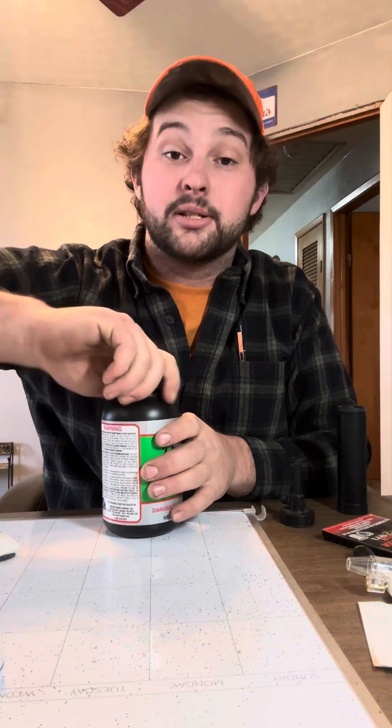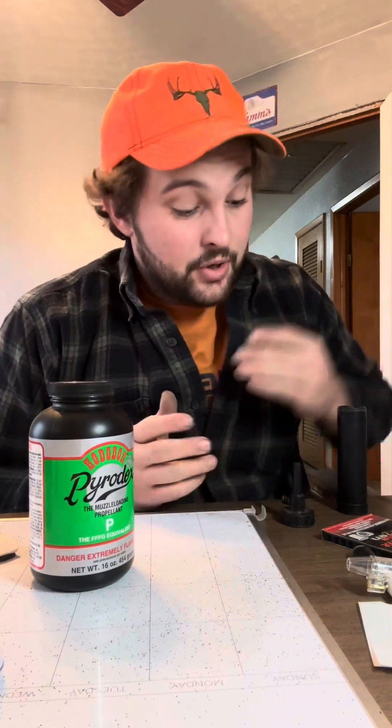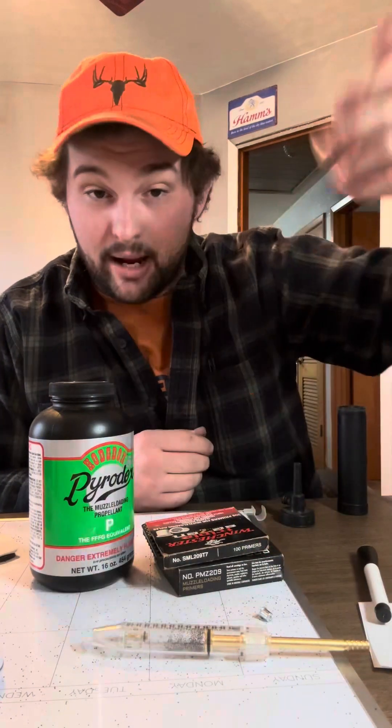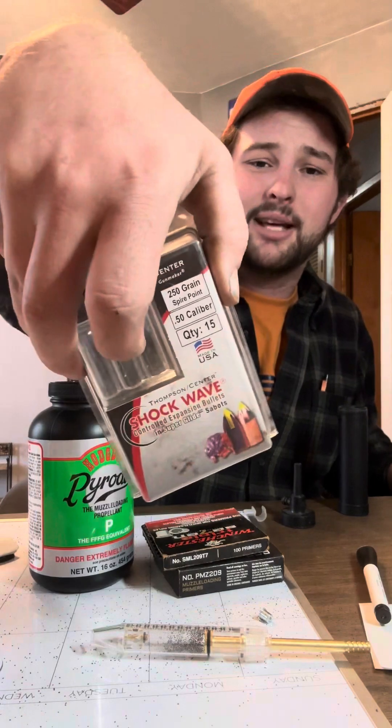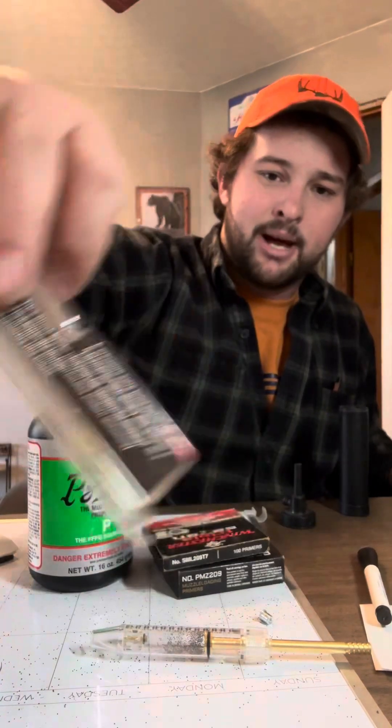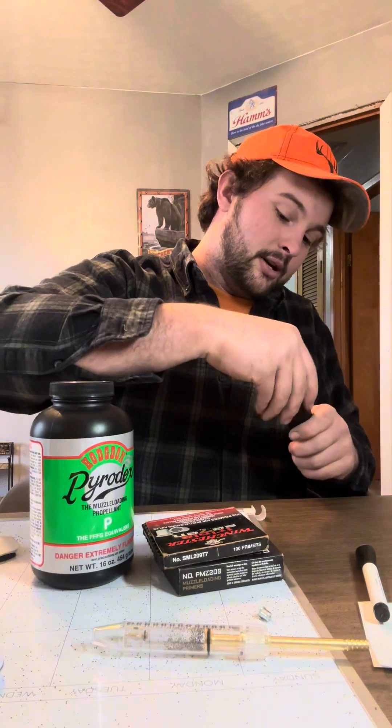I hope that helped! That's how you load a muzzleloader and those are the basic concepts of muzzleloading. You can shoot 209 primers, you can shoot caps, you can use loose powder. Muzzleloading is cheap — about 40 bucks for a pound of powder plus bullets. Play around, find what your gun likes. I hope that helped, you guys have a happy New Year and a safe season — stay safe.